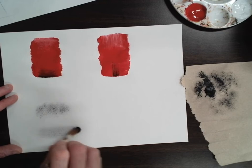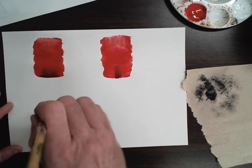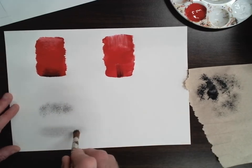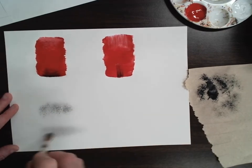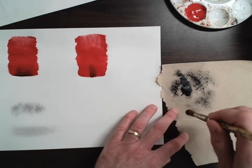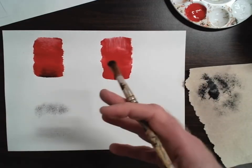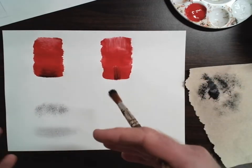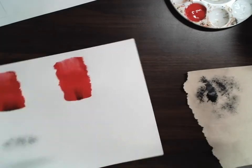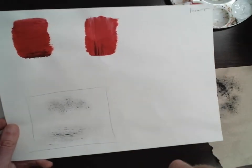If you end up getting big dots or big polka dots, you've got too much paint or too much water. If you end up getting large streaks or lines, again you've got too much paint or too much water. It's very important you get almost all the paint off the brush before you go back to your artwork. Those are the three techniques.